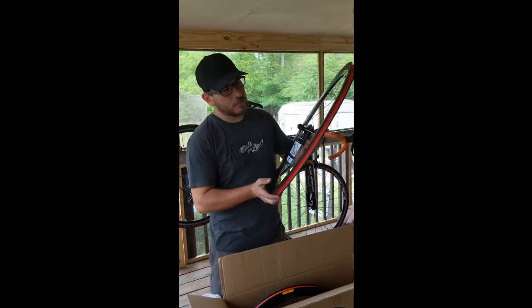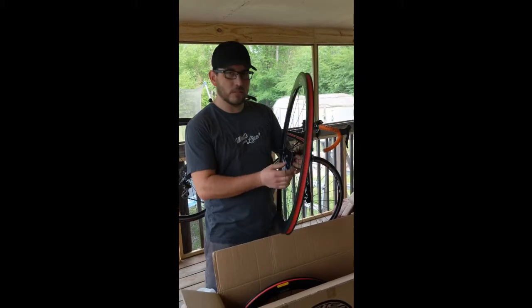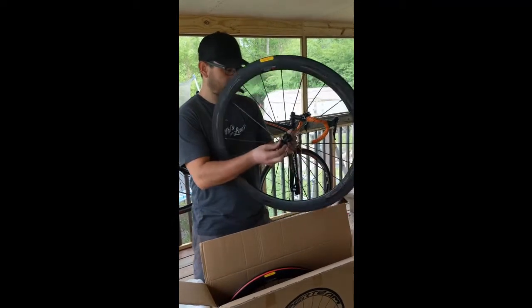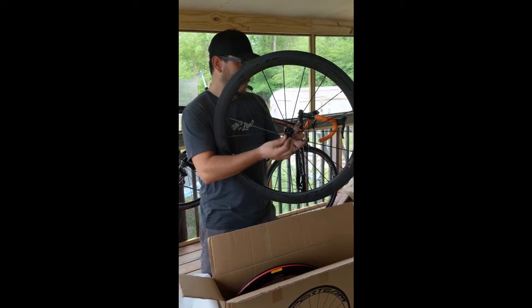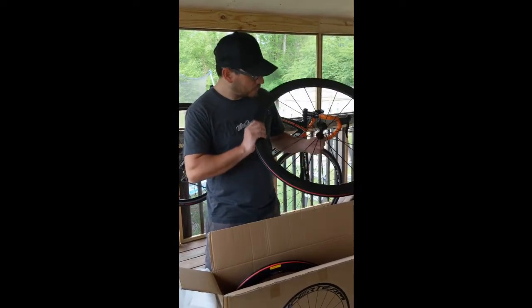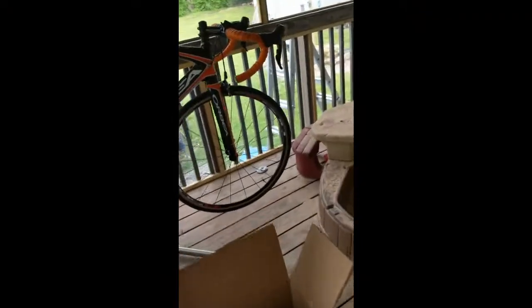I don't have a scale to weigh them, but online they're listed at 1565 grams for both wheels without the skewers. That's not bad for a 50mm depth wheel. Holding one, it's a lot lighter than my factory wheels — you can really feel the difference.